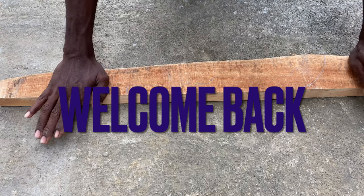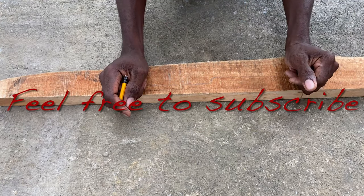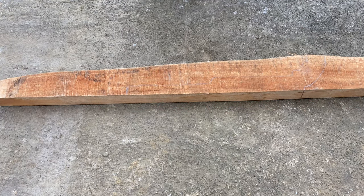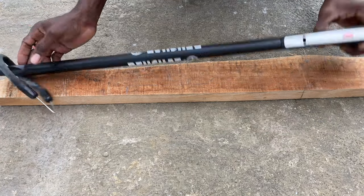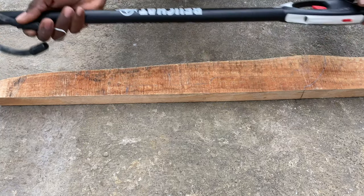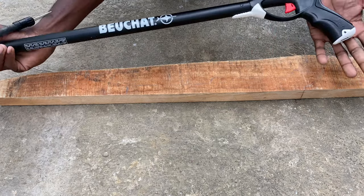Welcome back to another episode of Dude Prove It. Today we're gonna make a spear gun. I actually have a real spear gun here with me today, but we're not gonna use this — I'm gonna make one because we're actually gonna use it in a river.